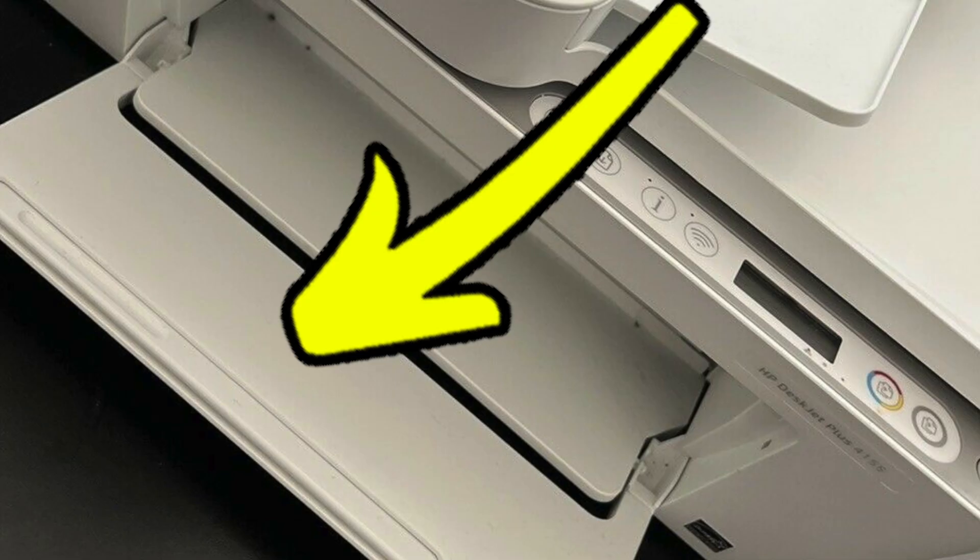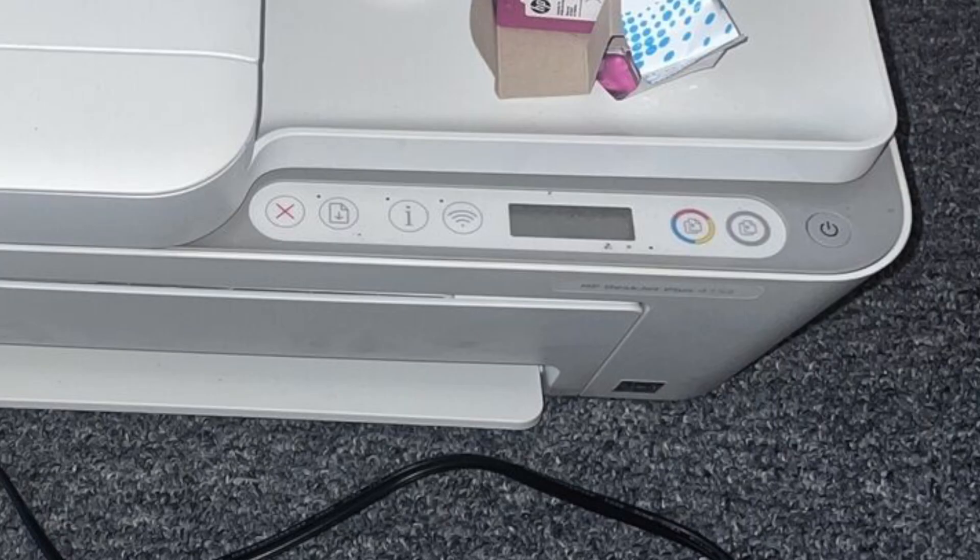The first step is to put the paper tray down and feed a paper into the printer. Then you need to check the buttons — if there is an LED light up right beside the Wi-Fi button, you need to press the Wi-Fi button once to turn it off.